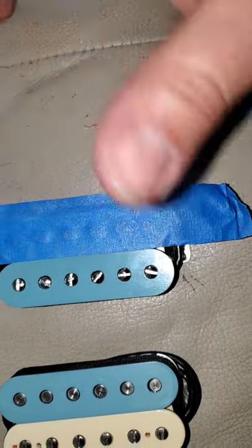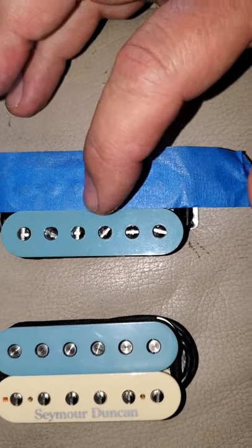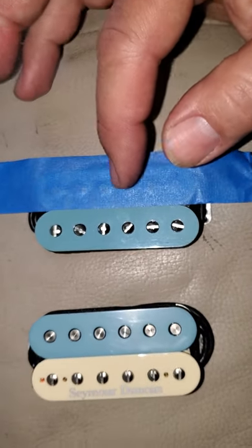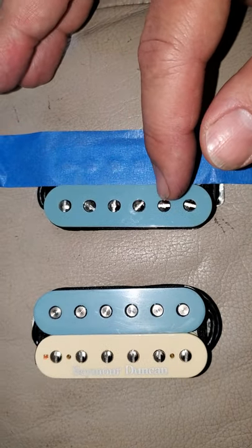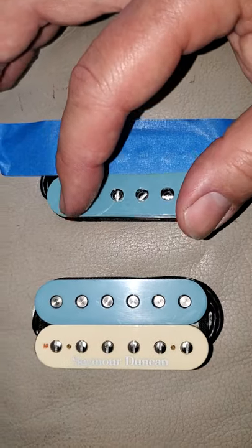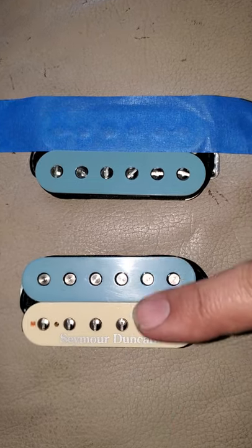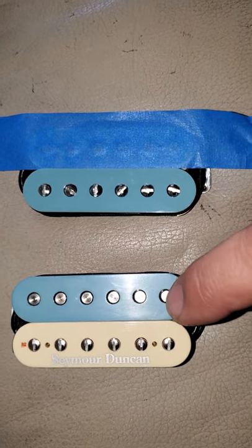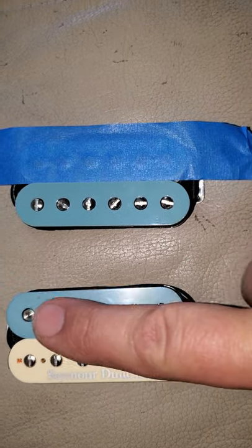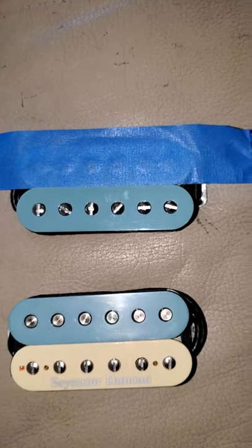Obviously by gluing it on top you're adding a little bit more. If you put it on the screw side of the coil, you can adjust the screws up past the top of your new pickup cover. Because I wanted it cream and light blue, I glued it over the slug side.